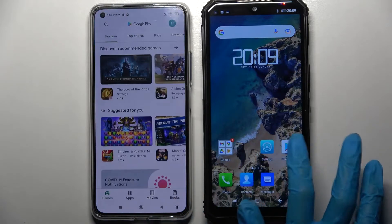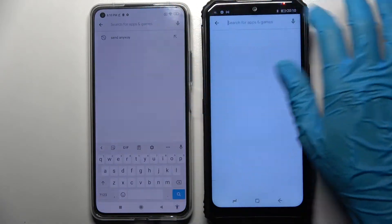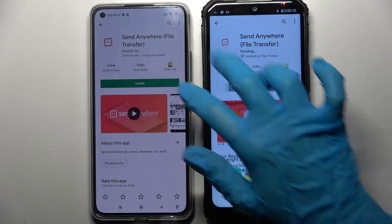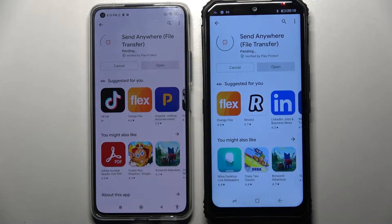Start by accessing Play Store on both devices and tapping on the search bar. Now type Send Anywhere and install this app from this developer. Then click on Open.